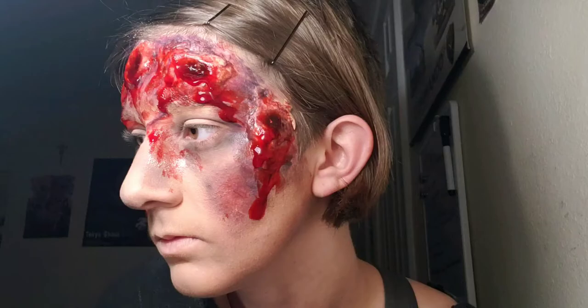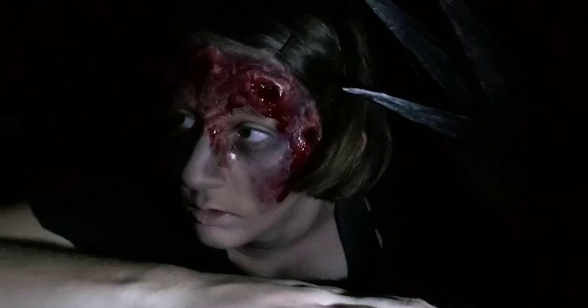If you do happen to recreate this look, please tag me on Instagram. I would love to see what y'all have done.